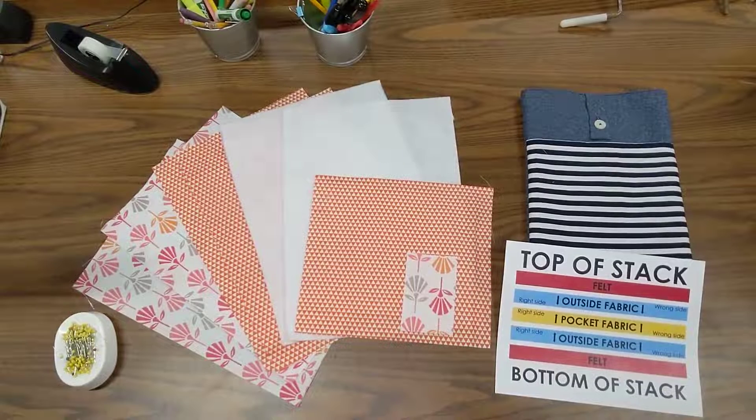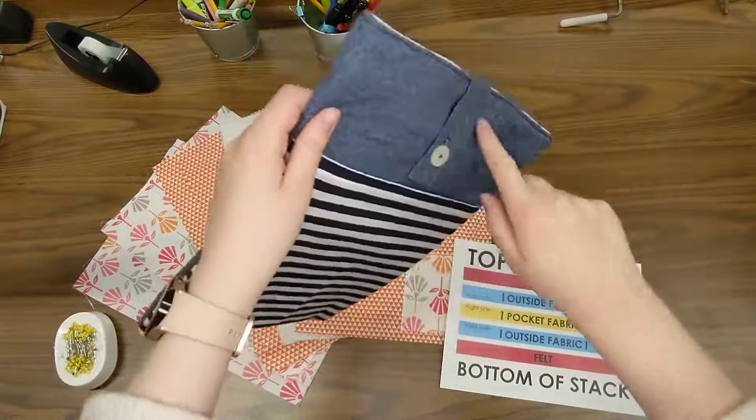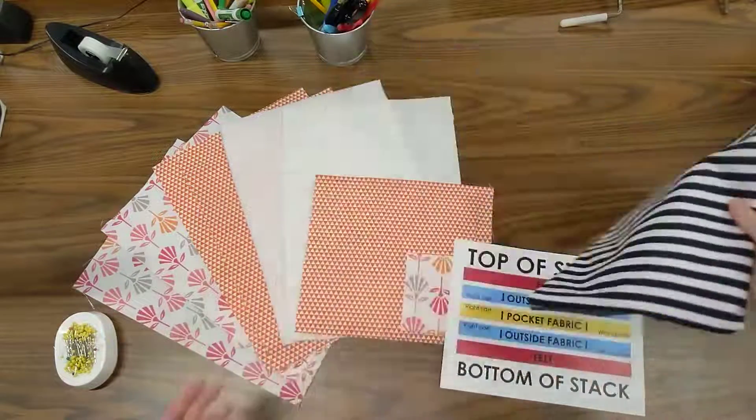In this video we are going to be putting together a stack of fabric to sew together so that we can make the outside of our bag. The outside piece is going to have the pocket in it and the felt in it as well, so it's going to be a lot of fabric we're putting together.